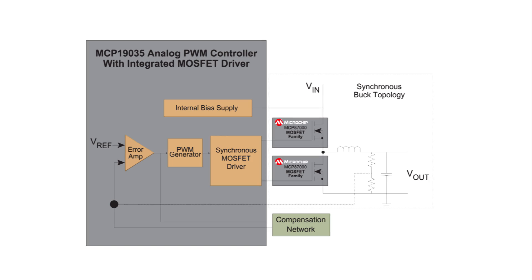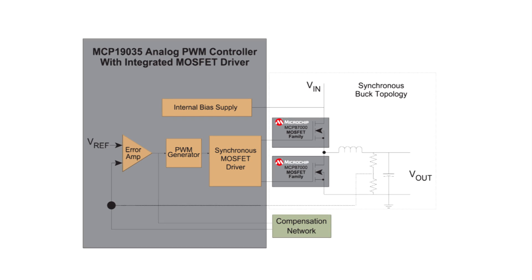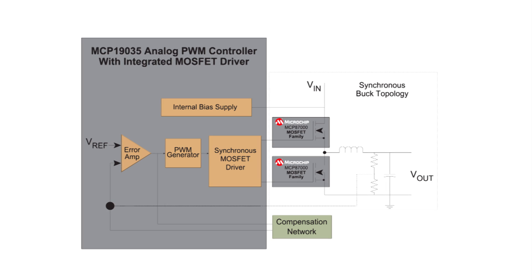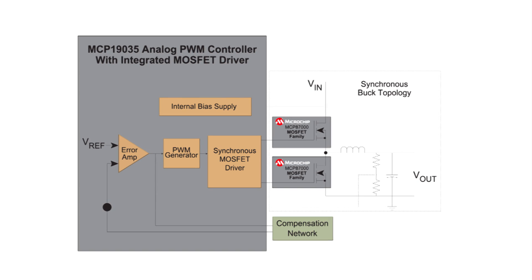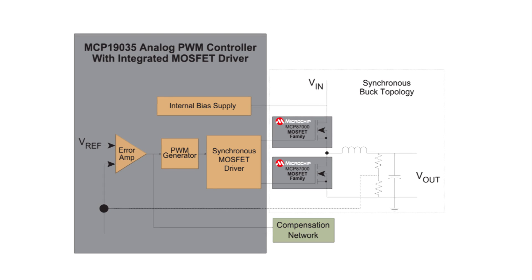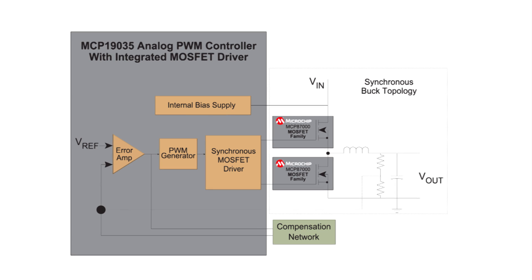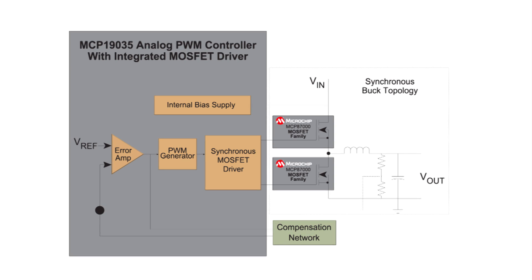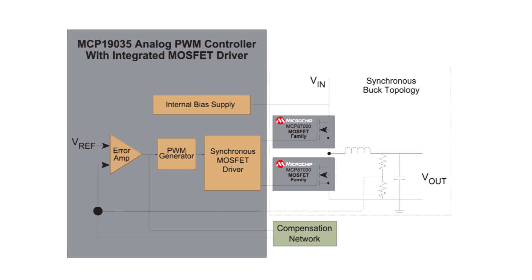The MCP19035 is a PWM controller, meaning that it drives an external MOSFET. While there's a lot of pressure to integrate the MOSFET switching devices, given the diverse array of power conversion applications, an external power device allows the power designer to make trade-off decisions that impact the power rating, efficiency, and cost of the total solution. Controllers also support higher power levels than can typically be found in an integrated regulator, up to 100 watts in the case of the MCP19035, and potentially higher in certain applications.